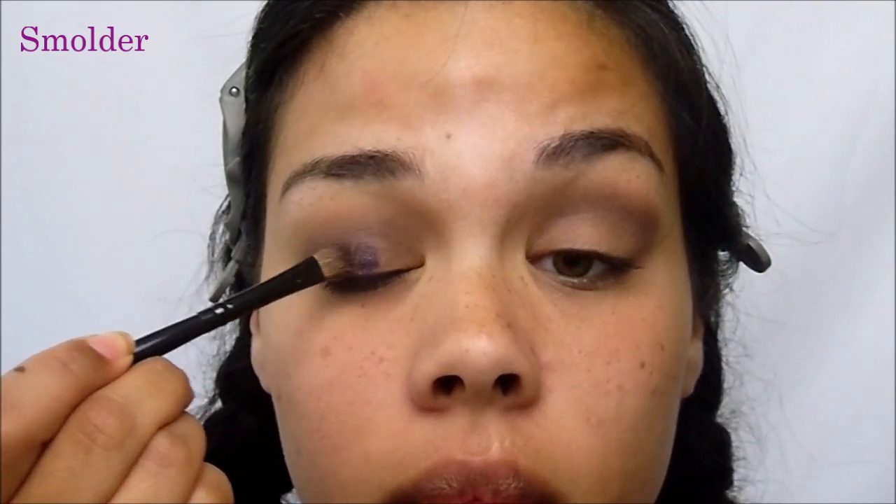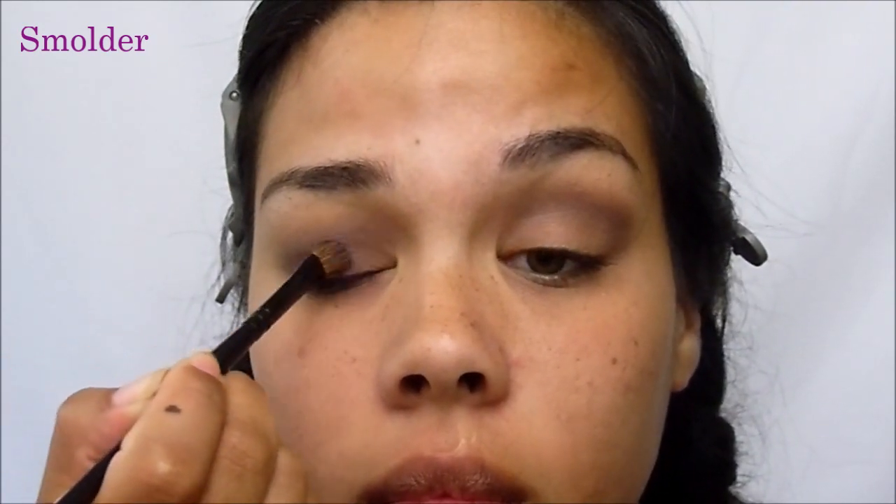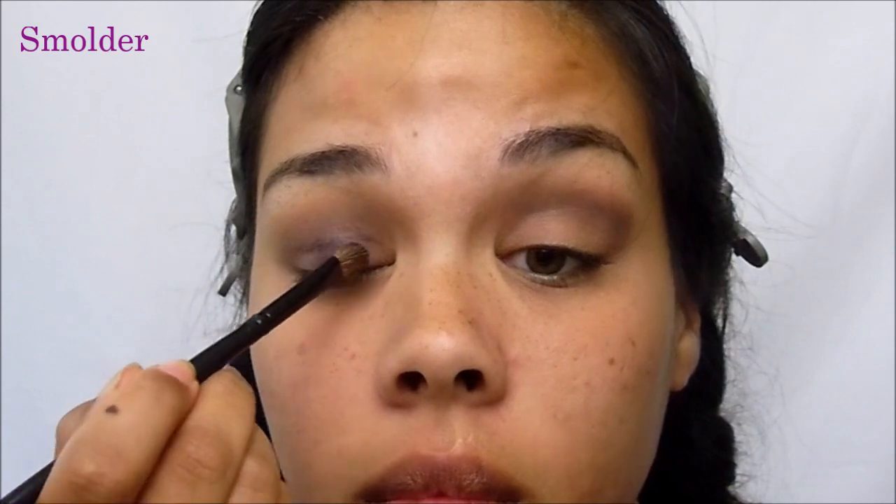Then you want to go ahead and take Smolder, and what I did was just dab it in a little bit of Fix Plus on my brush, and then applied Smolder all over the lid like so. I find the Fix Plus will just go ahead and intensify this beautiful purple hue.